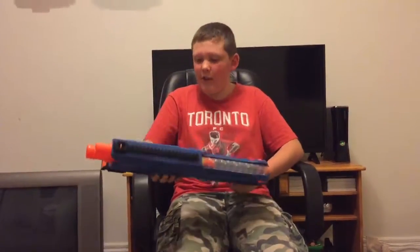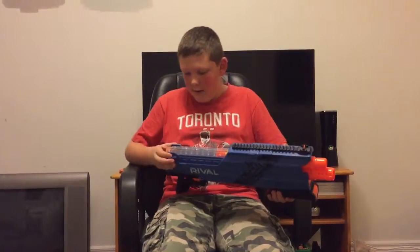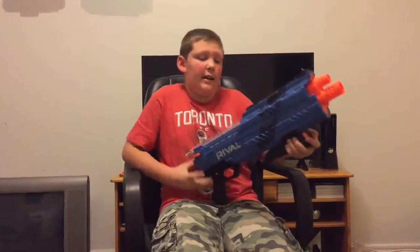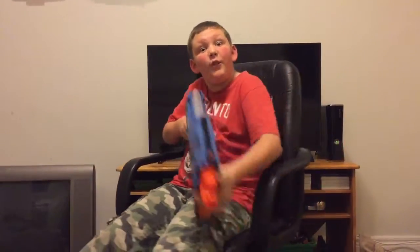So thanks for watching guys. Big shout out to the cameraman. That was the unboxing review on the Atmos. I'll see you in the next video.